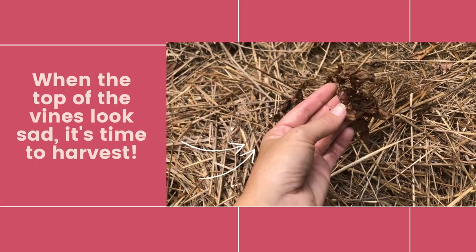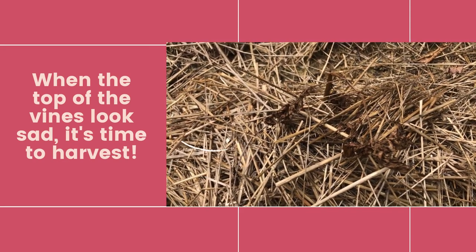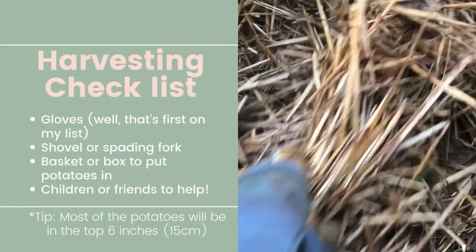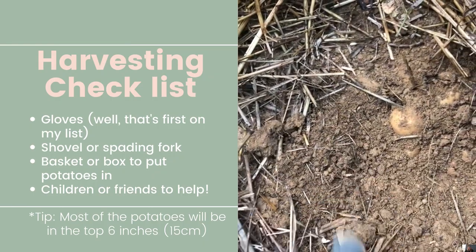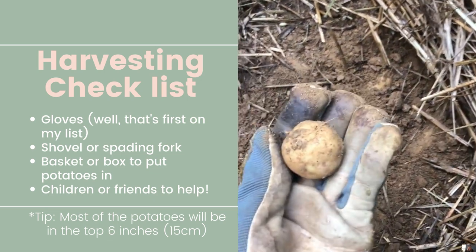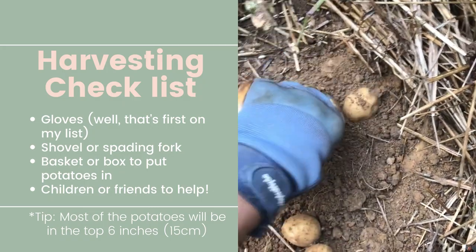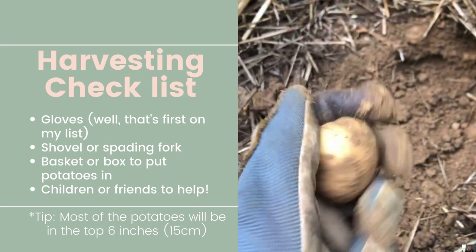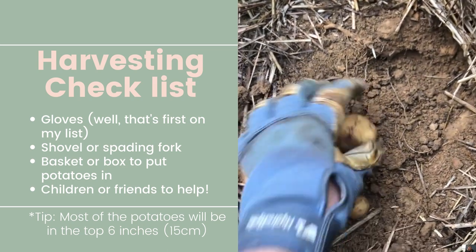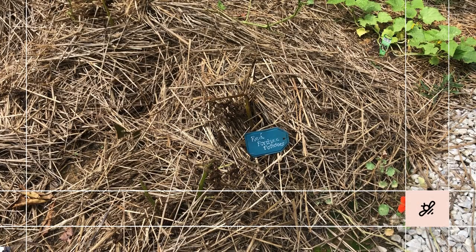Do your potatoes look like this — completely and utterly sad? Well, then that means it's time to harvest. I was going to go straight for my red Pontiac potatoes, but then I remembered I have a volunteer potato. A volunteer potato is when you don't plant something new — something got left behind last year potato-wise and it decided to grow again. So let's go dig up this volunteer potato and see what has grown. Let's check on the red Pontiac potatoes next — I'm sure there are some great things down there.